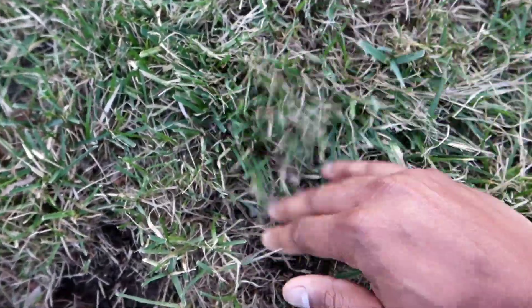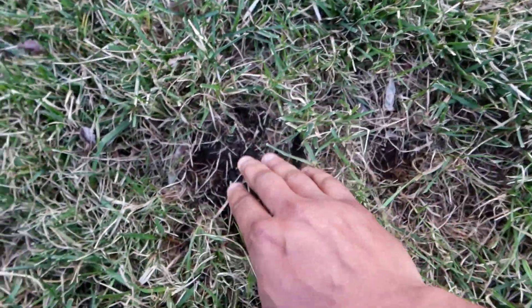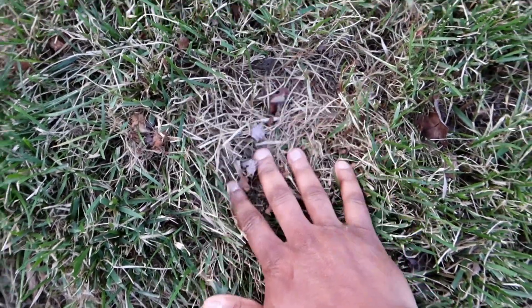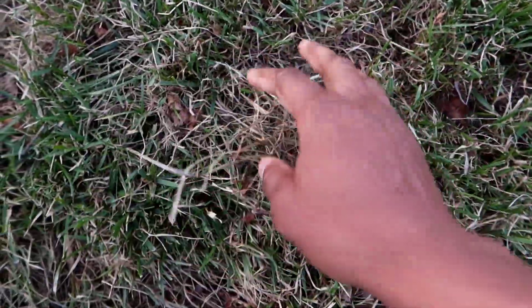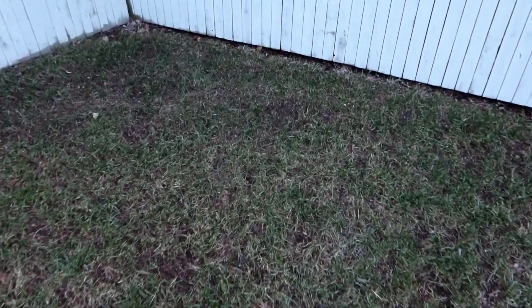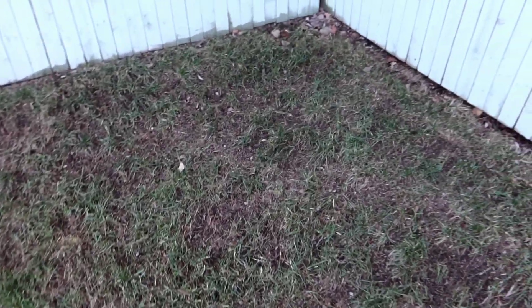Now you see the good grass is green and popping in nice, but it's got that brown stuff. Some of the brown is still dormant grass, but the wilted stuff is thatch. I had heavy thatch back here last season. You can dethatch your lawn in early spring or early fall during the active growing season — that's when you want to do it. I'm going to do it early spring so I have enough time to overseed.